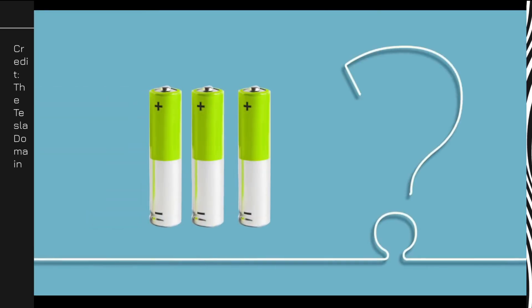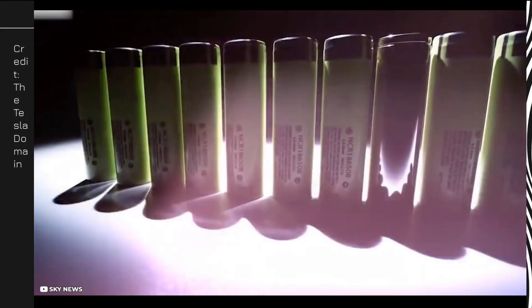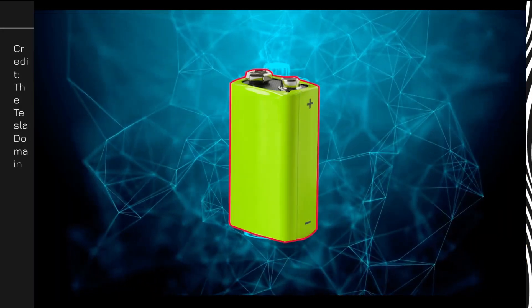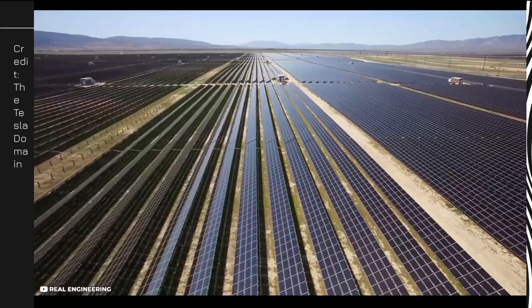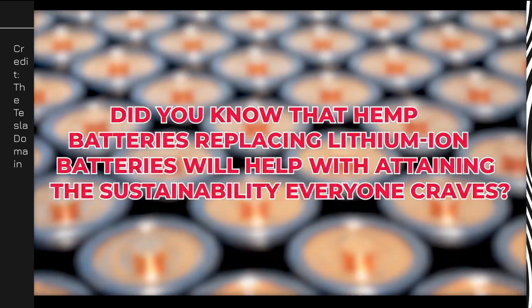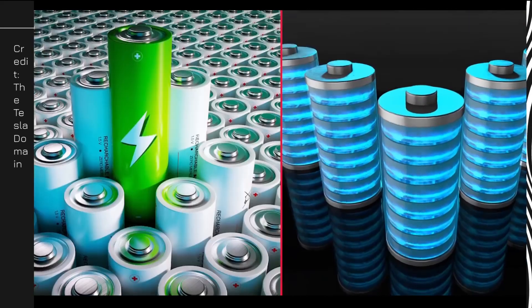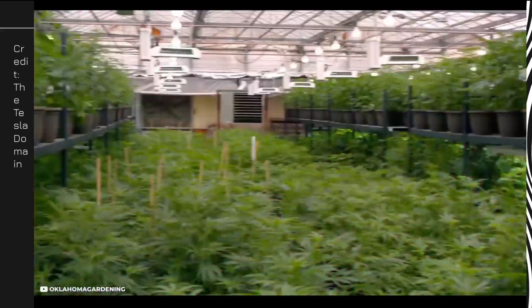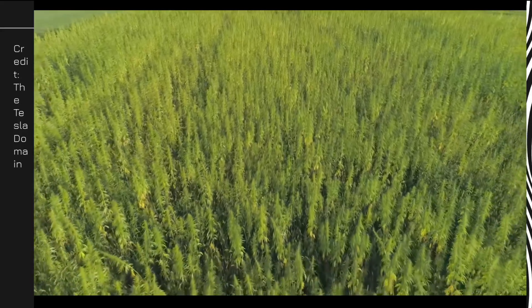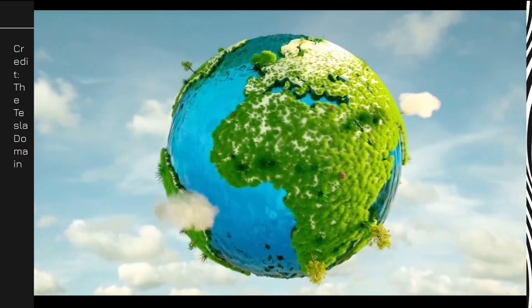You know what hemp batteries are and how they work. The most important reason to use them is the sustainability of hemp batteries. Everyone craves a sustainable source of energy as well as a sustainable method of storing energy. Hemp batteries replacing lithium-ion batteries will help with attaining that sustainability. Hemp batteries are made from hemp plants, which are readily available and not as expensive as lithium-ion batteries. Hemp plants are cheap to produce — they do not need pesticides or fertilizers and can grow rapidly in any environment, making it possible to achieve sustainable energy and a greener planet with clean, inexpensive, and abundant energy.